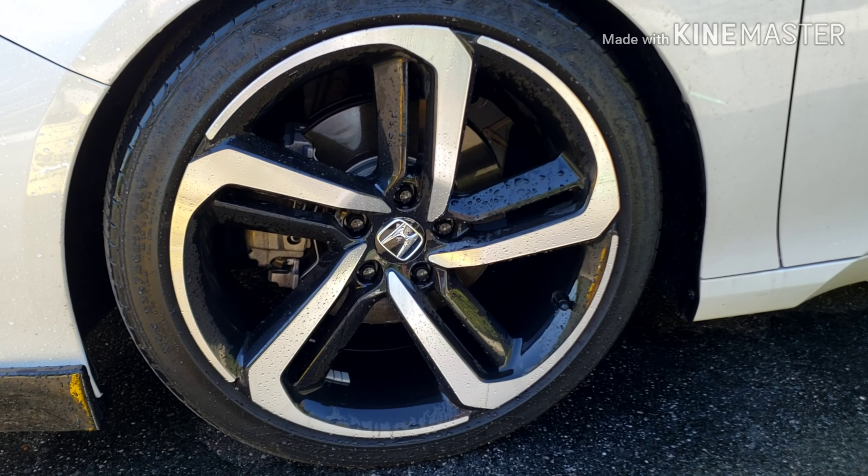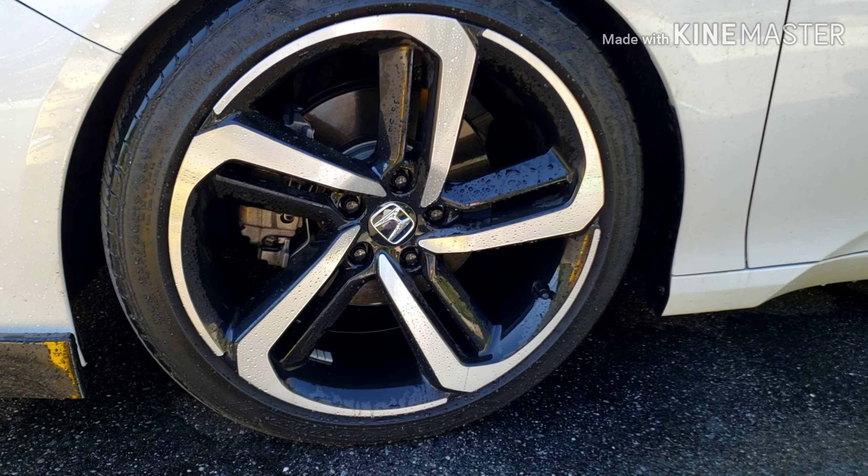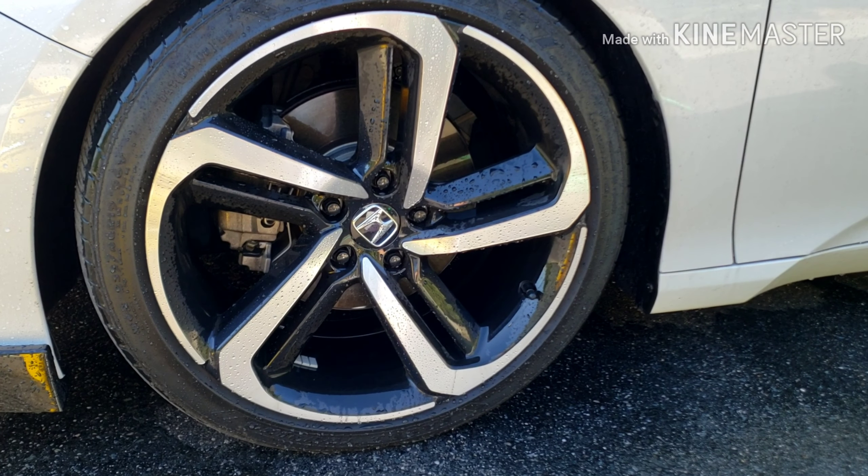I'll show you one more clip — wetting the wheel first and not in the sun. I'll show you how much difference there is when it comes to how it clings to the wheel.